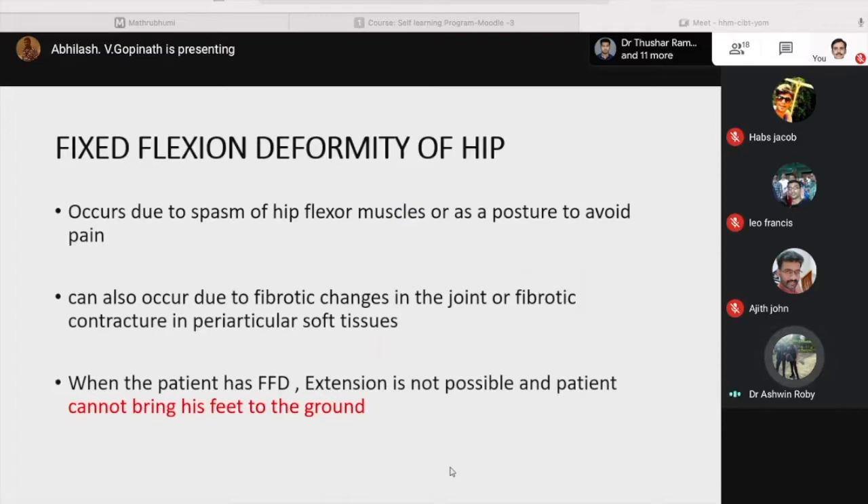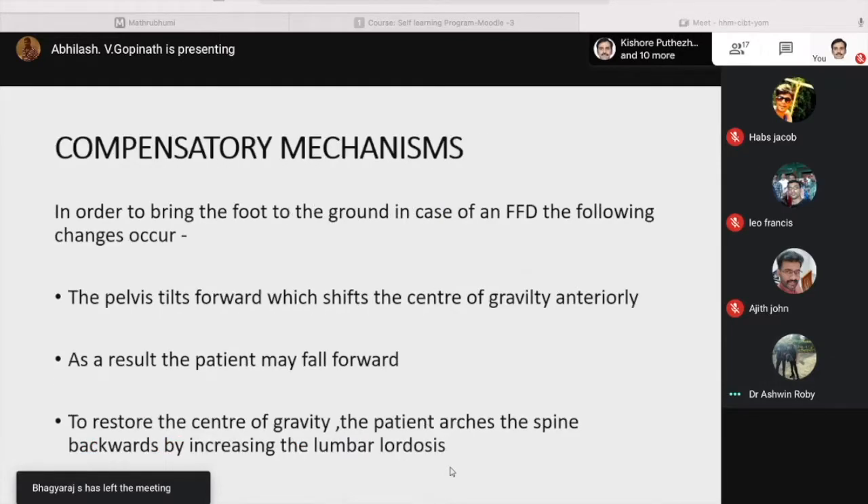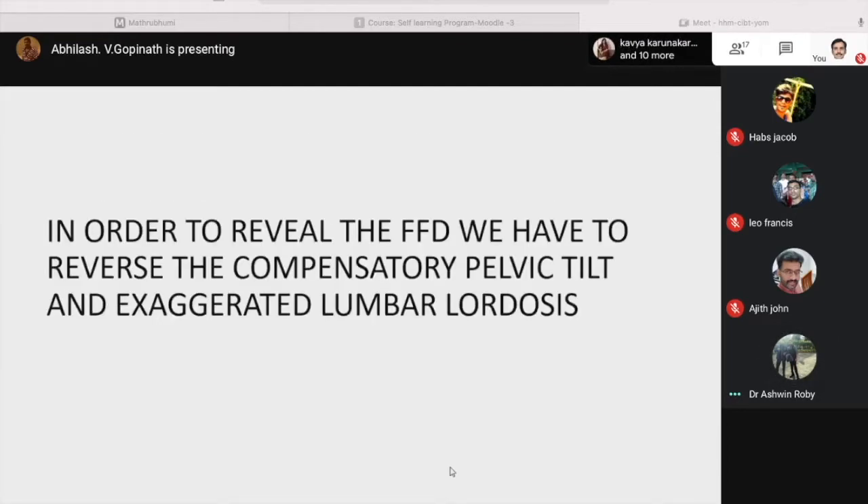When the patient has fixed flexion deformity, full extension is not possible and the patient cannot bring his leg to the ground. The pelvis tilts forward, which shifts the center of gravity anteriorly; as a result the patient may fall forward. To restore the center of gravity, the patient adjusts by bending backwards, increasing the lumbar lordosis. In order to reveal the FFD, we have to reverse this compensatory pelvic tilt and the exaggerated lumbar lordosis.